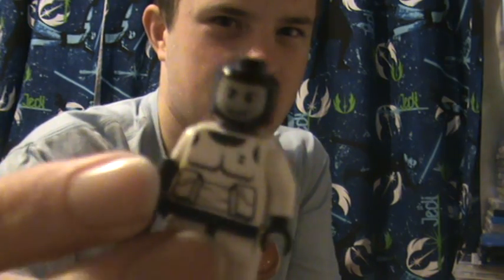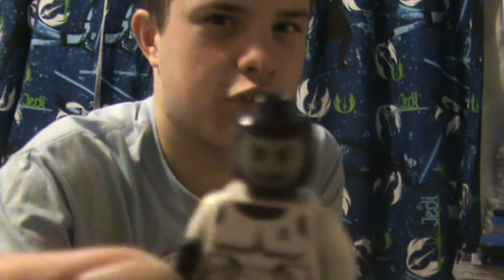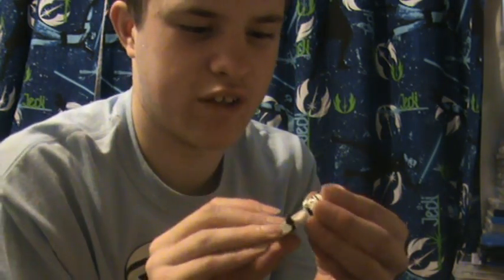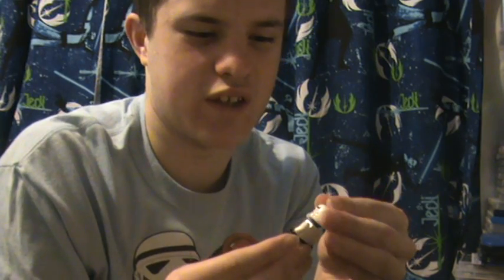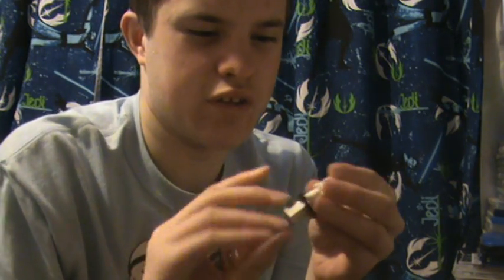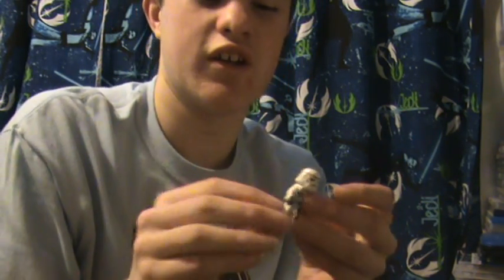Lego have been doing Storm Troopers with blank heads for so long, and it just seems kind of unnatural to end that and give them faces now. We never even see Storm Troopers take their helmets off in the movies, so I'm not really a fan of the idea. The face expression is just kind of crappy and cheesy, to be honest. He does come with a weapon — a blaster. It is new, certainly, but it's not really that exciting.